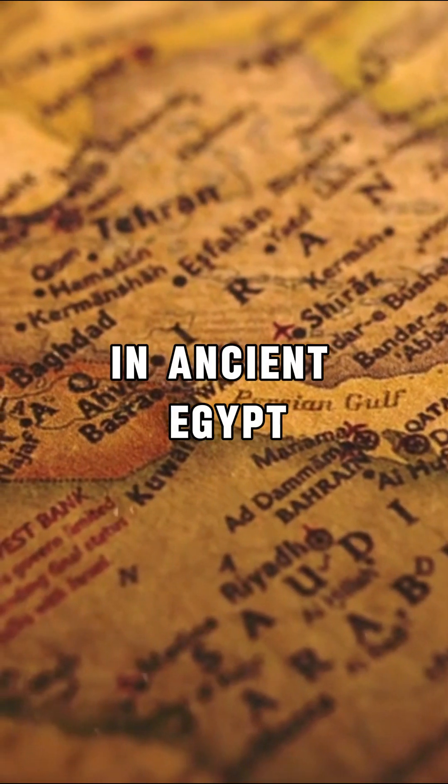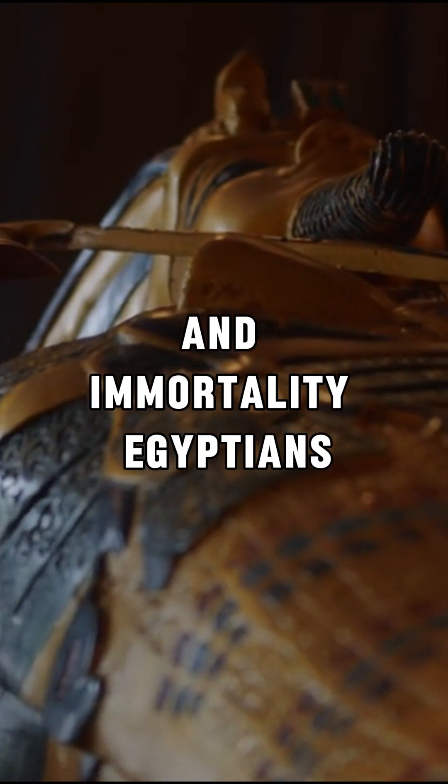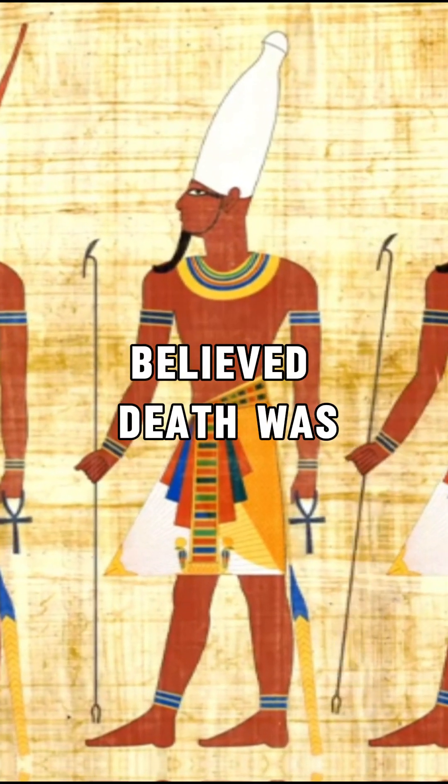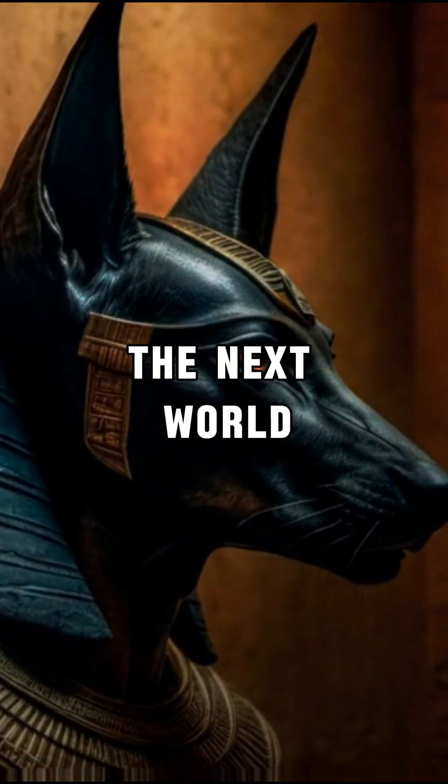How were mummies made? In ancient Egypt, mummification was a crucial ritual for reaching the afterlife and immortality. Egyptians believed death was temporary and the spirit needed a preserved body to enter the next world.